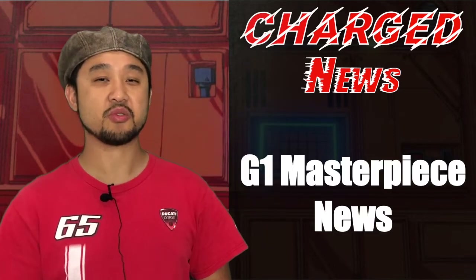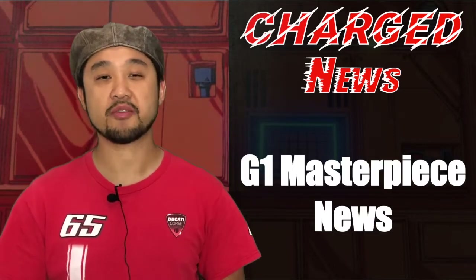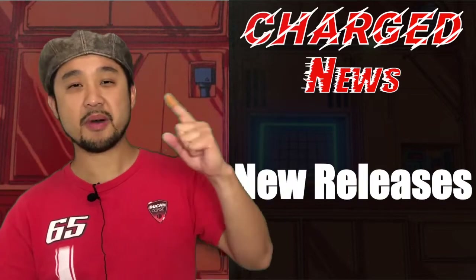What's up Transformers? This is Ben here in China and today we're gonna do our fourth episode of The Charge News. Now let's talk about new releases.